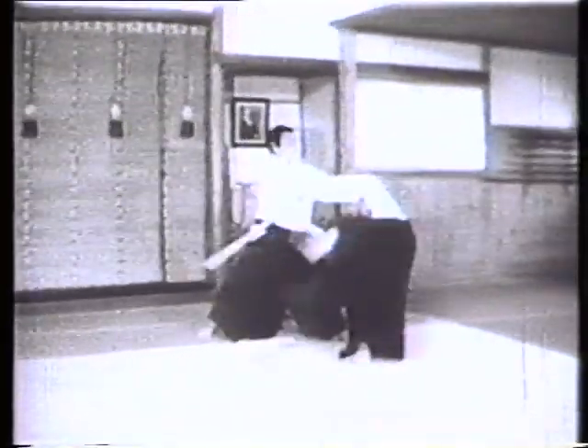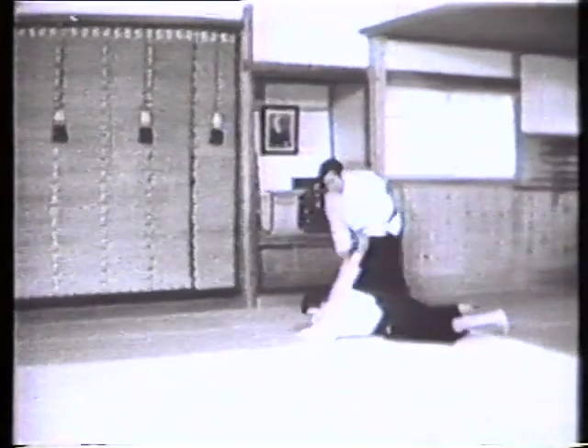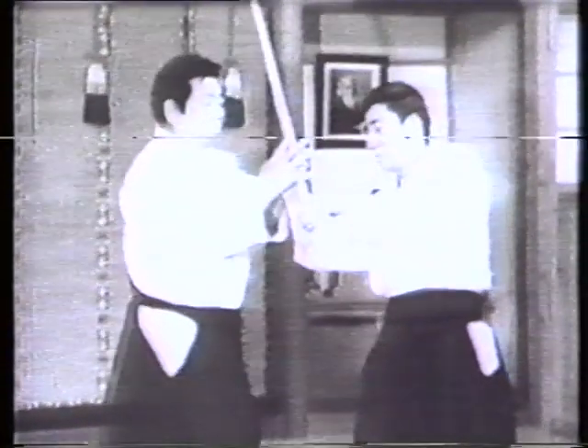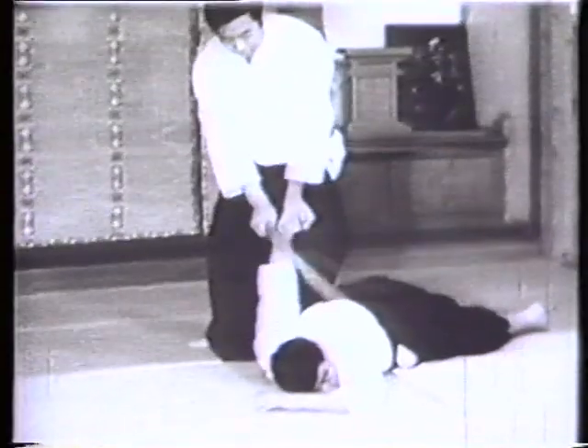Tachidori is a sword-taking technique which is applied when you have to face your opponent empty-handed. This technique calls for advancing rightward with your right foot or leftward with your left foot in a move to subdue your opponent. There is no set rule as such governing the body movements in this regard — these movements are really free and uninhibited.